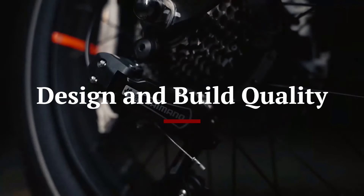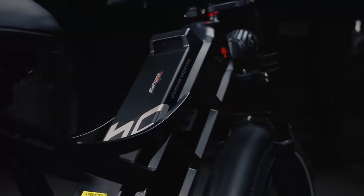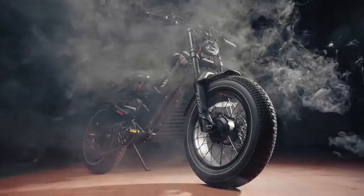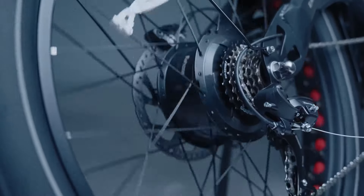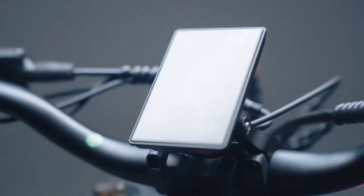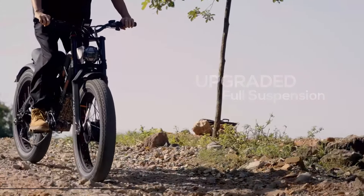Design and Build Quality: The Ihora Romeo Pro 2 boasts a sleek and modern design that is both aesthetically pleasing and functional. The frame is constructed from high-quality aluminum alloy, which provides durability while keeping the bike relatively lightweight for an e-bike in this category. The bike's overall build quality is excellent, with smooth welds and a solid feel that inspires confidence. It features a comfortable, ergonomic saddle and adjustable handlebars, ensuring a comfortable riding position for riders of various heights. The inclusion of front and rear suspension further enhances the comfort level, making it suitable for both city streets and rougher terrains.